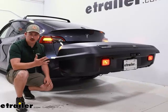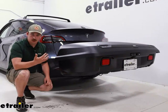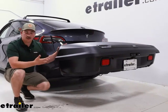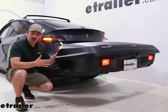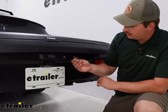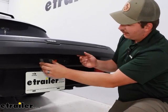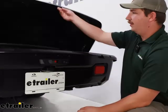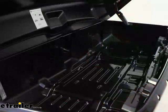And our tail lights and those functions will be visible to other drivers at night or just in general when you're driving down the road, if the box were to cover them up. So we don't have to worry about other drivers not knowing our intentions whenever we're changing lanes or making turns. At the back end, we can unlock the carrier using the included key, squeeze this trigger latch to release it, and open that lid up to reveal the 14 cubic feet of storage space inside.